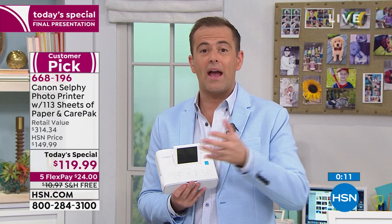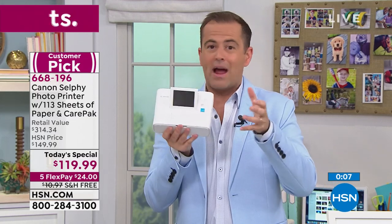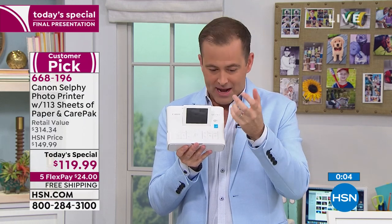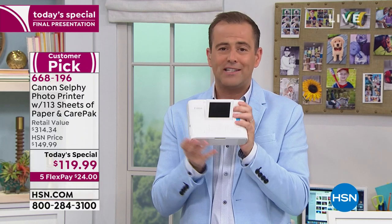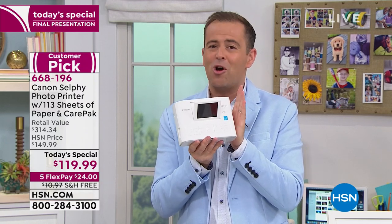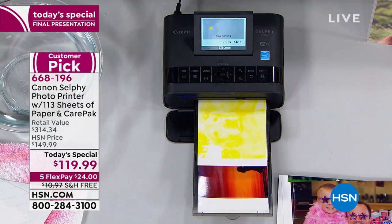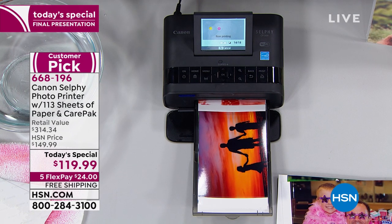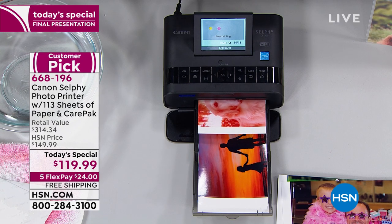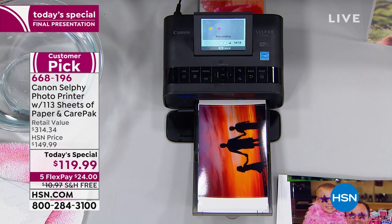No more drugstore, no more photo kiosk, no more regular office jet printer that prints an okay picture but doesn't capture your son's brown eyes or your daughter's blonde hair. You get the magic of every moment with this. And it's only $119.